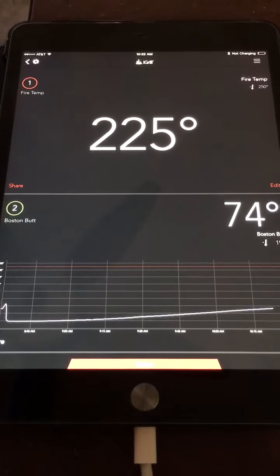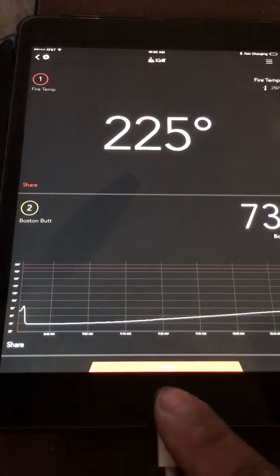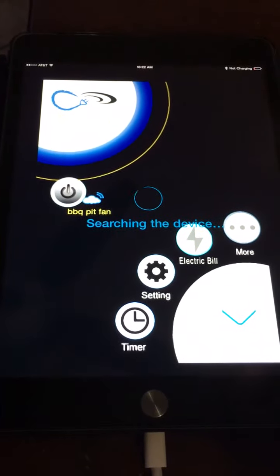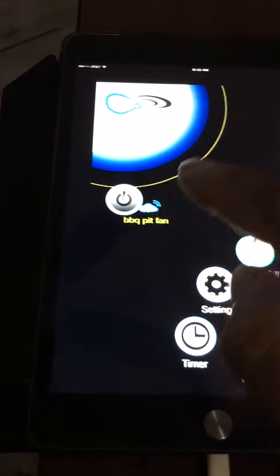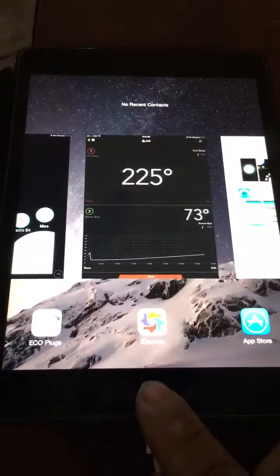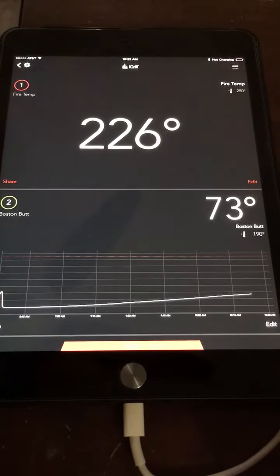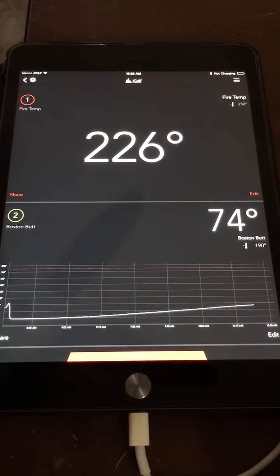Instead of going outside and adjusting vents and stoking the fire, I put a small fan next to the vent and installed the wireless transmitter. So I'm going to turn on the fan while sitting here in my living room and we should see the temperature start to climb. Let's see if it works.